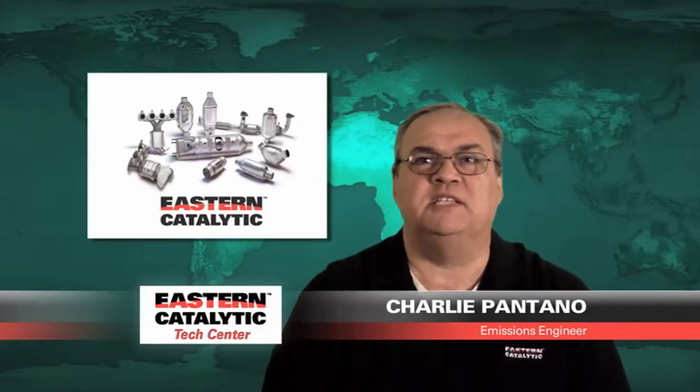Hi, this is Charlie Pantano. I'm the emissions engineer for Eastern Manufacturing, otherwise known as Eastern Catalytic.